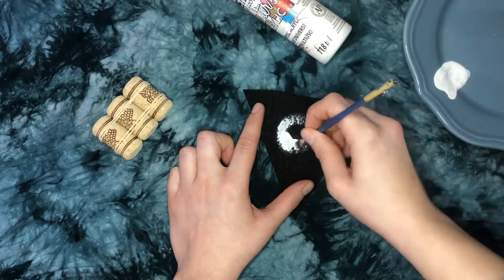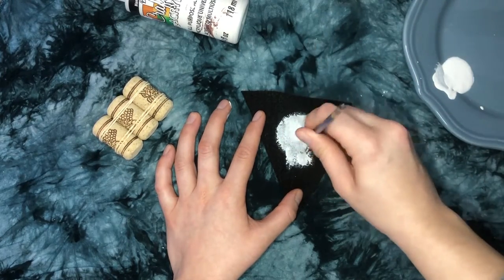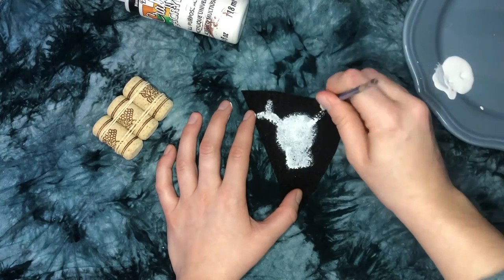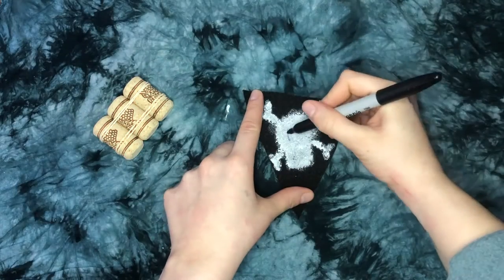After you've picked a shape for your sail, it's time to decorate your ship with whatever materials you've got. For my spooky ship, I chose to use black felt and white paint to make this fierce skull and crossbones.